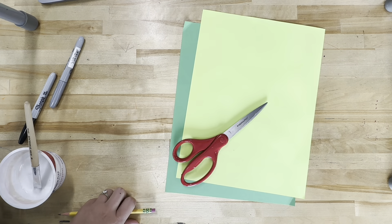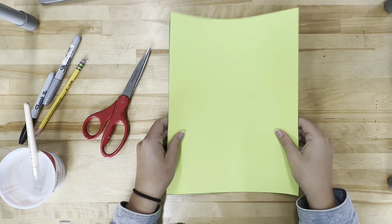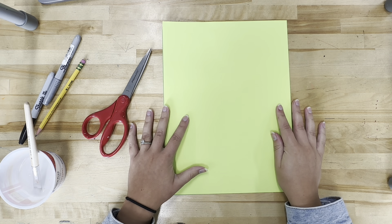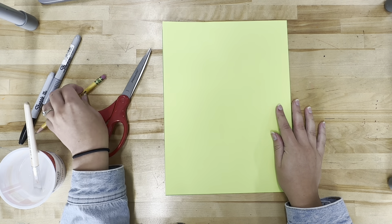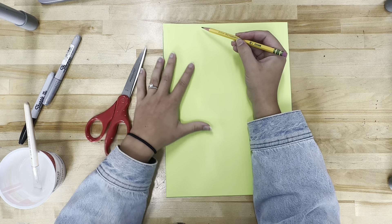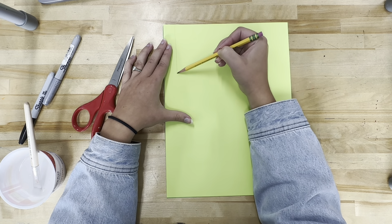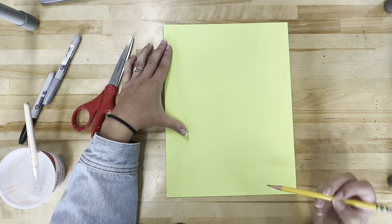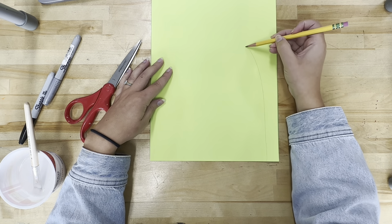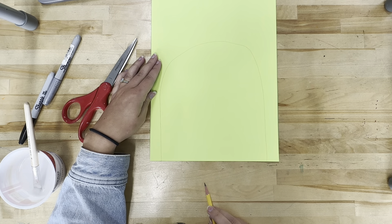To get started, I'm going to use my two pieces of green paper and my pencil. I'm going to take my two pieces of green paper and put them on top of each other, making sure that they're even. I'm going to use these pieces of paper to make the face of my Frankenstein. The top of his head is going to be flat — we'll put hair on top — so I'm going to draw his head starting at the top of my paper. I'm going to make an upside-down rainbow. Something that might be easier for you: flip your page upside down and draw a really tall rainbow.